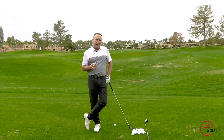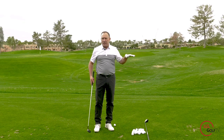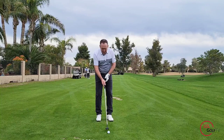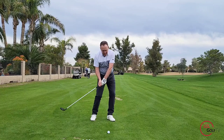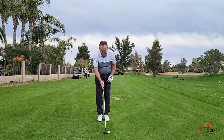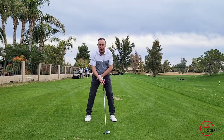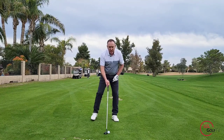When hitting a hybrid, we want the club to glide through the turf nice and easy — we're not taking a divot, and we're not hitting up on it like a driver. In the setup, you want the ball to be slightly forward of center. Here's what I'd suggest: put your feet together and position the ball right in the center, then take a step towards the target, and then a slightly larger step away from the target.